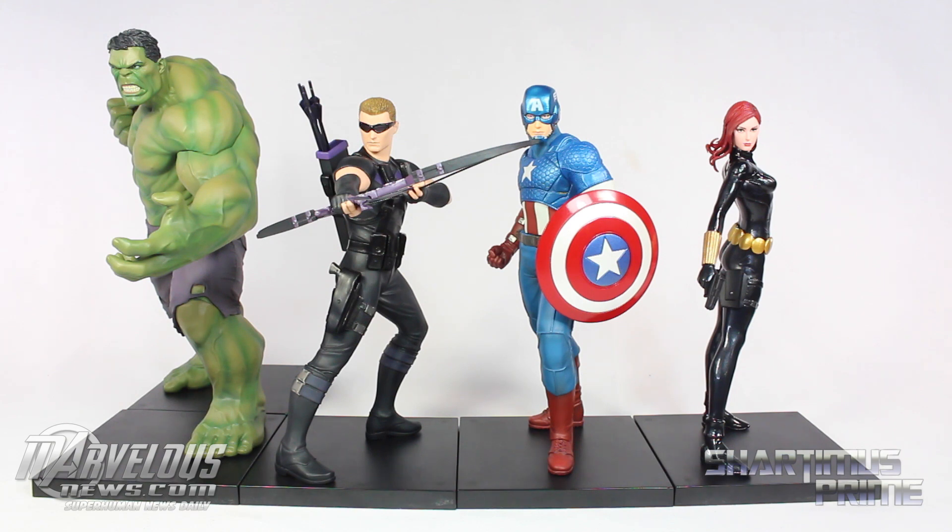So far I really love this as a display piece; I have it set up over here in my studio. Anyway, I hope you guys liked my video. If you did, please hit the like button, leave a comment, subscribe if you haven't already, and check out MarvelousNews.com for the latest in Marvel related news. I'll catch you guys later — peace.